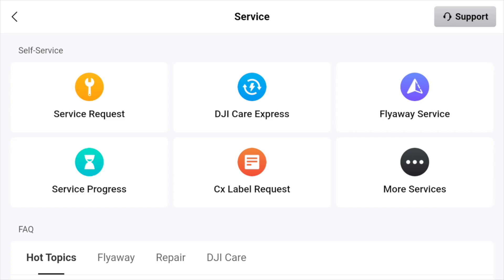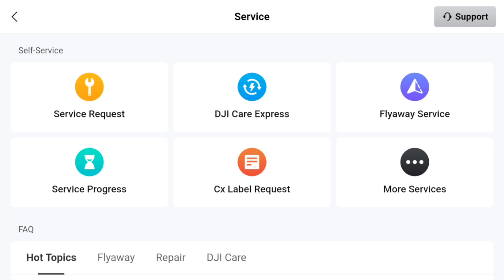We get into this new, nicely organized service section where you can see all sorts of good stuff. It's great that DJI has decided to put everything in one place. If you had one of your drones sent in for repair, you can see the progress of how it's going.